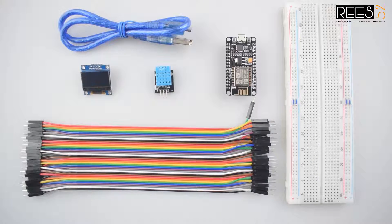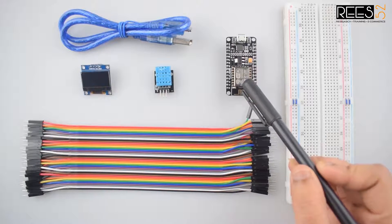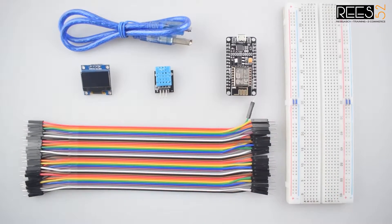Let's gather the required stuff. We will need a NodeMCU ESP8266-12E Wi-Fi board with USB cable. This development board equips the ESP12E module containing the ESP8266 chip having a 32-bit LX106 microprocessor which operates at 80 to 160 MHz adjustable clock frequency and supports RTOS.